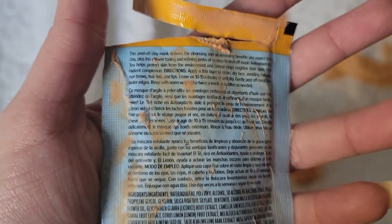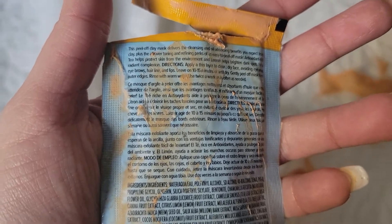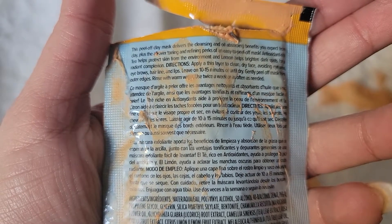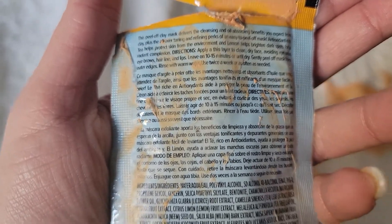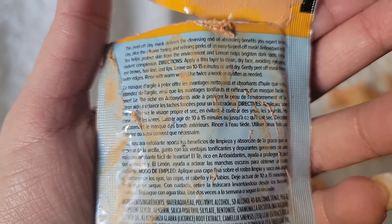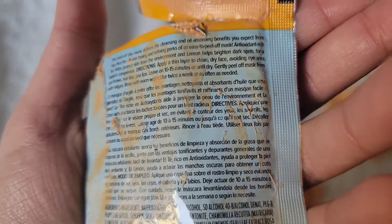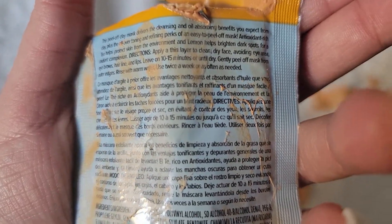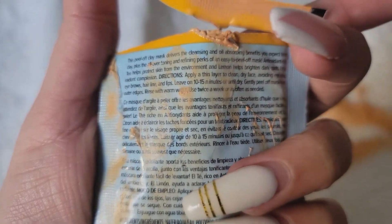This one is specifically a peel-off mask. It's an orange color, and you have to make sure it's laid very thinly for it to be covered completely on your face. It combines the cleansing and oil-absorbing benefits of clay with the toning and refining perks of a peel-off mask. The antioxidant-rich tea helps protect skin from the environment, and lemon helps brighten dark spots for a radiant complexion.